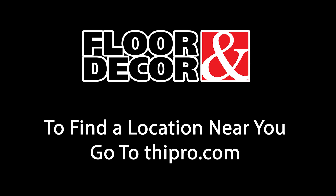Want more videos like these? Make sure to hit that subscribe button — it'll keep you informed. Floor and Decor: to find a location near you, go to thipro.com.